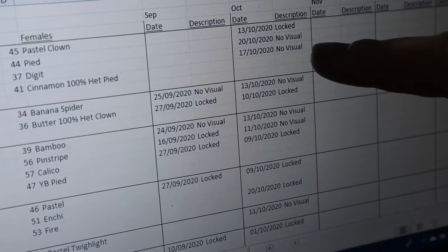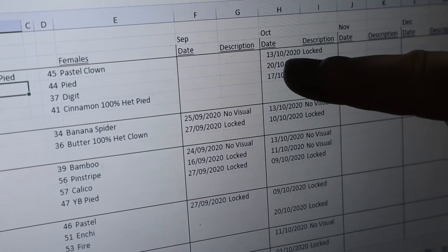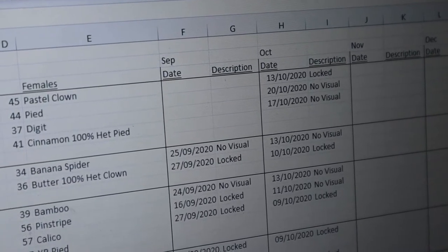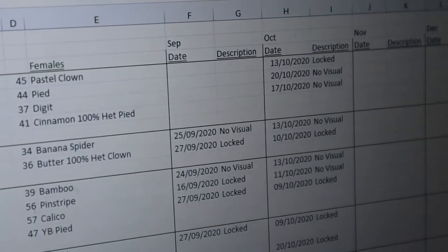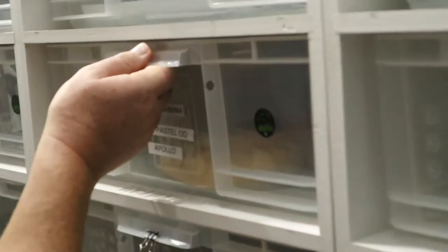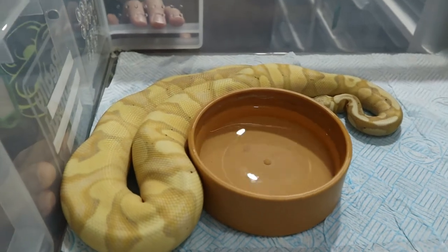For example, the Pastel Leopard locked to the Pastel Clown on the 13th of October. We give them a good few days' break in between. You can also see there was no visual lock recorded - it doesn't mean they didn't lock, but there's no visual confirmation. Let's go to the Banana Orange Dream.